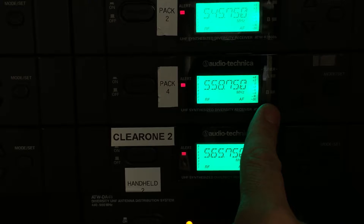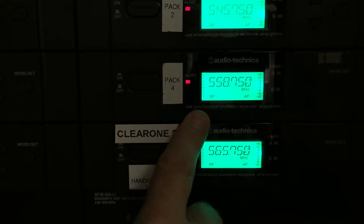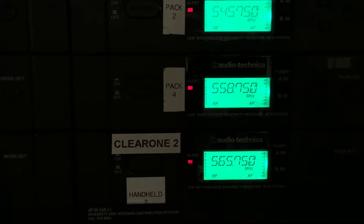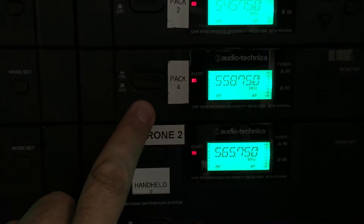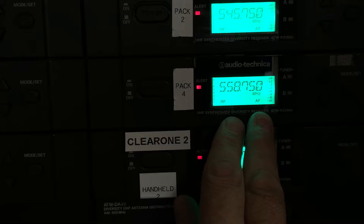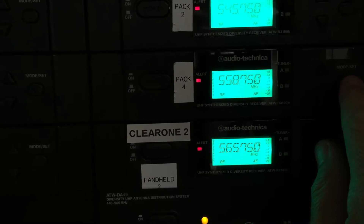So now I'm going to blip on B. Okay, so this is good — we're now in a situation where I can trust this frequency. So I'm going to go back to the pack associated with this receiver and change its frequency to match 558. But we've got blips there — can't use it. So I'm going to change it again. This is literally live troubleshooting.